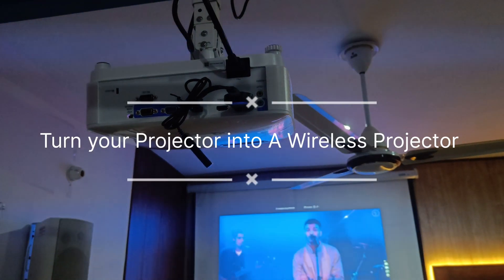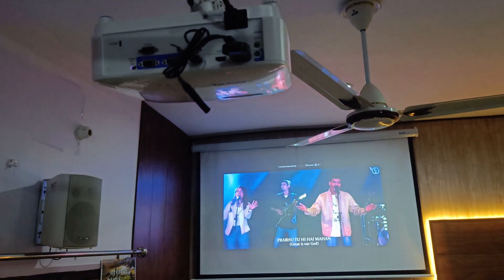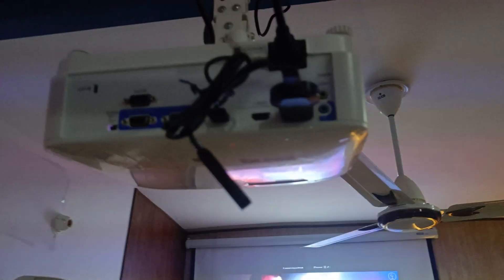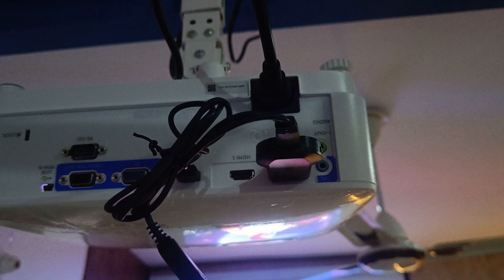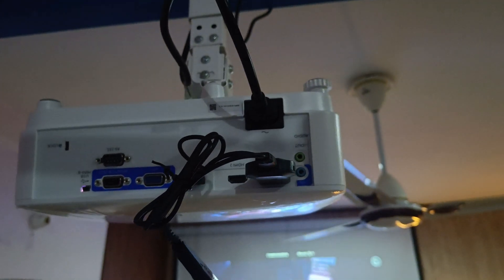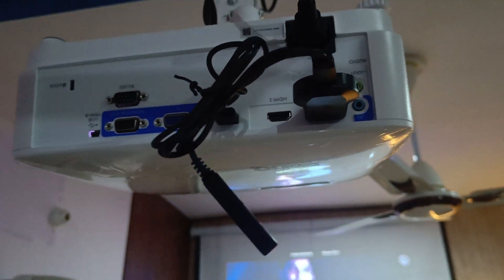Hello friends. Here you can see how to connect a projector to a projector screen wirelessly by using an Anycast wireless device. I will send you the link in the description.